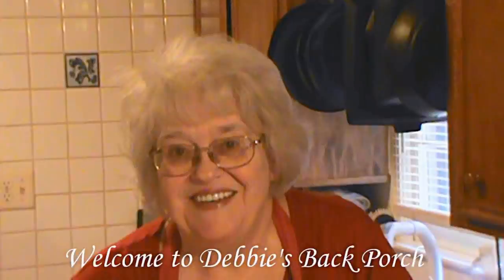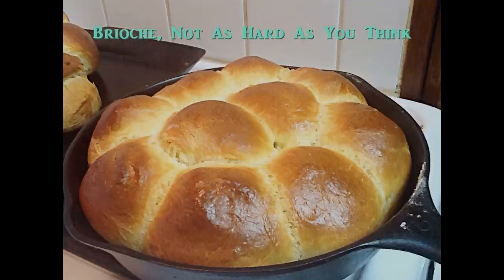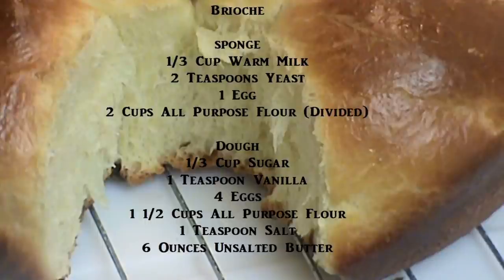Good morning, welcome to Debbie's Back Porch — so glad to have you with us today. I'm making something special: brioche. I've been looking at this brioche recipe for a long time and it seemed kind of intimidating, so I thought I would make it for you and we'll demystify it. Oh my, it's the best bread I've ever made. You can pause and write down the ingredients, but I'm going to go over them as we cook.